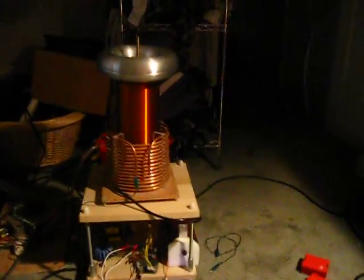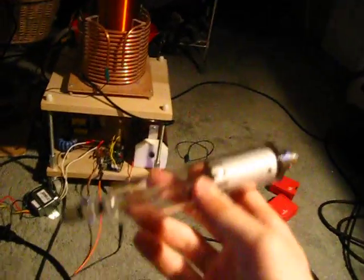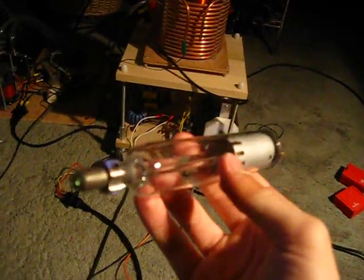Alright, so today I'm going to basically be running the QCW coil here, very very close to continuous wave. I'm going to be touching it, and I've got a couple things to play around with. We've got an HENE laser tube and a Xenon flash tube, which both produce very cool effects. So we're going to go ahead and turn it on.